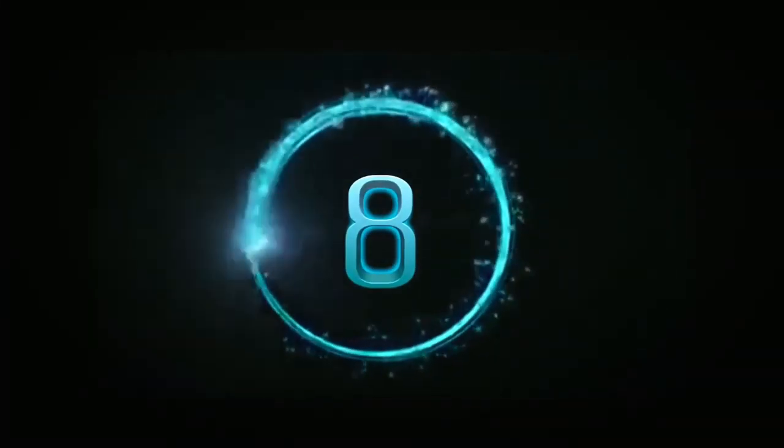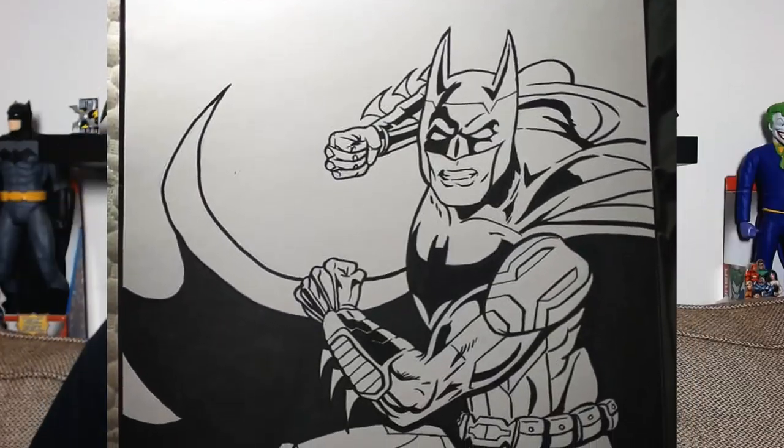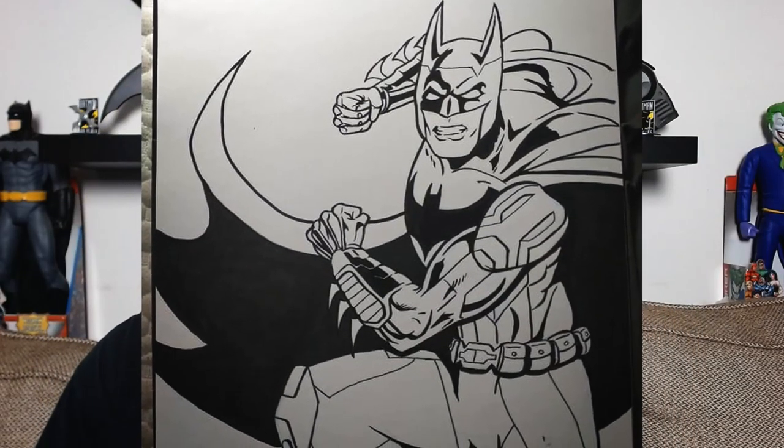Number eight: once you've gotten used to using fineliner pens, you can progress to brush tip pens. Brush tip pens are another great way to make a very bold statement and give you control through your drawings. Fineliner pens only have one width, but brush tip pens allow you to gradually increase or decrease the width of your line. They do take practice, which is why I suggest getting used to these after you've gotten used to fineliner pens.